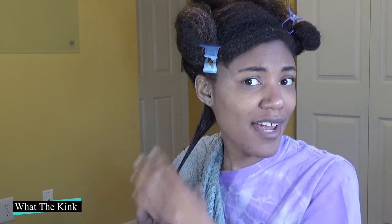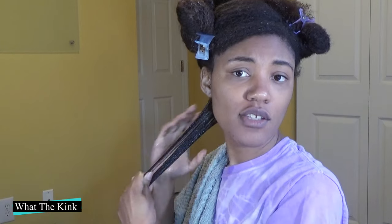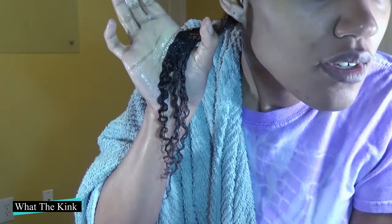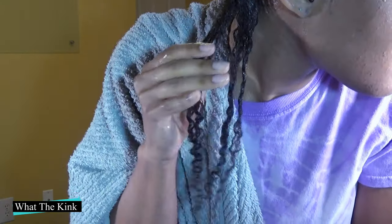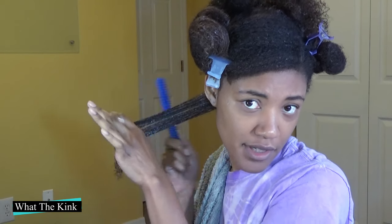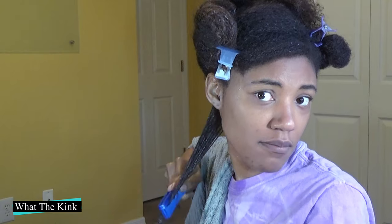I think in the past when I've tried to shingle I didn't have enough product, so I'm making sure my hair has a decent amount — it's nice and slippery. I'm going to show you what it looks like when I usually break through, which is how I normally style my hair. You can see it's only creating like four different sections. Now I'm going to come through with the comb — and I can already see a lot more sections, and the product is helping the comb glide through from root to tip.